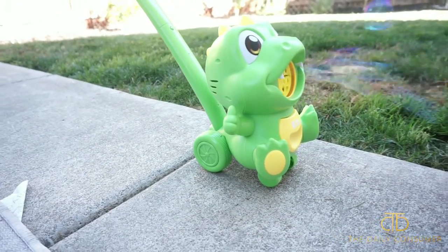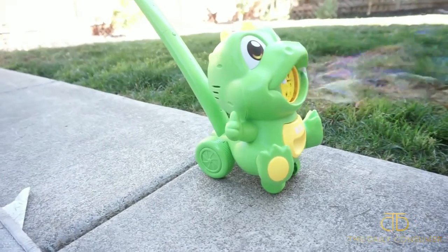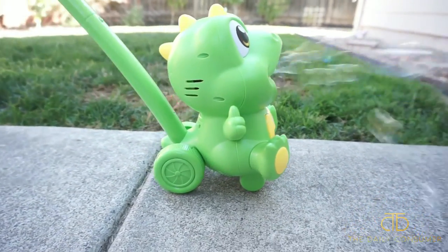Overall I'm pretty impressed. The 2,000 bubbles is no joke — there is a ton of bubbles that come out. So hopefully this video was helpful and I'll see you on the next one.